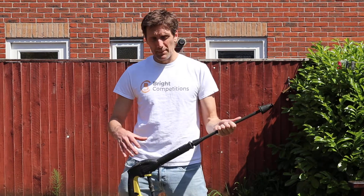Hey guys, Bright Competitions here. The missus has finally got me to do some work in the garden, so I thought I'd combine that with telling you exactly what the Karcher thing does — the reason why we've got a competition for the Karcher coming up this weekend.